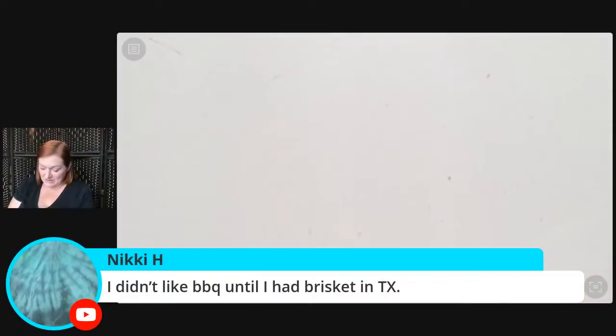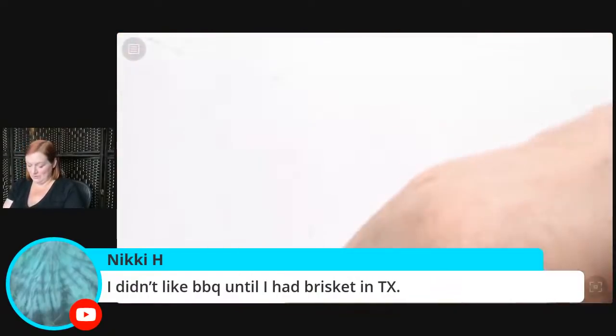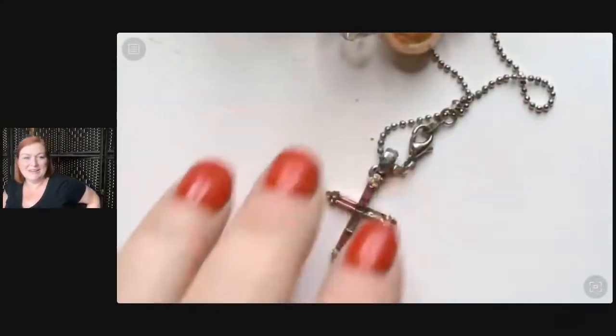We had Mexican food in Arkansas and I called my mom after — she was like, 'What were you thinking?' I figured out the regional food in Arkansas is catfish, from what I could tell. If you came to Texas and poked fun at our regional stuff I wouldn't begrudge you, because it's just different.